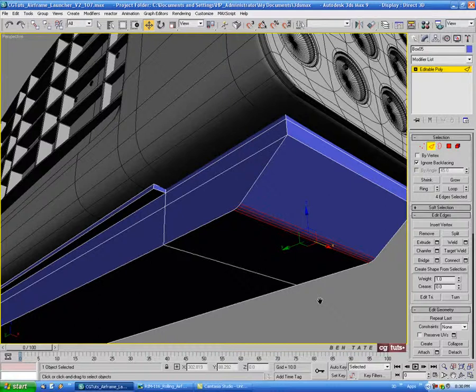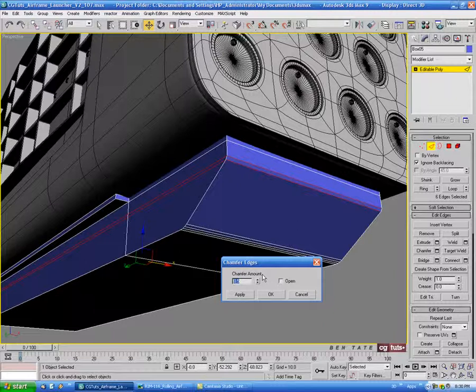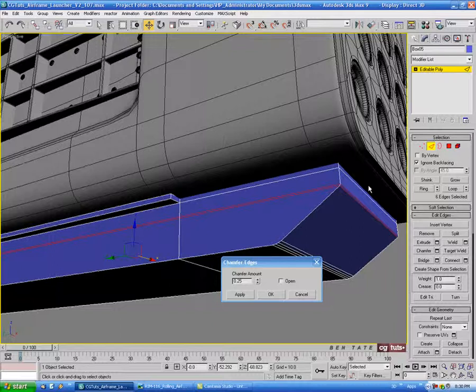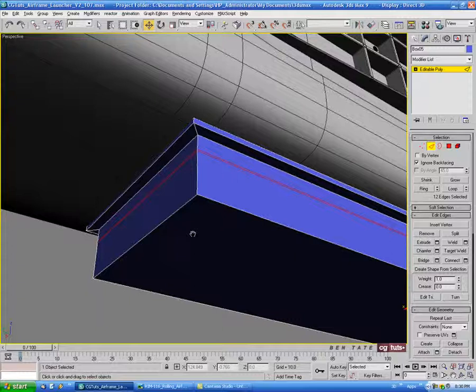Grab this edge up here and do a loop on it. Chamfer this one down — let's do maybe 0.25, we want it to be pretty sharp. Let's go around the back and invert the selection with Ctrl+I.